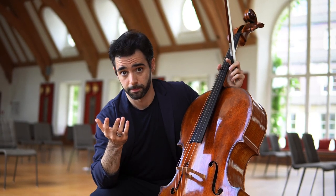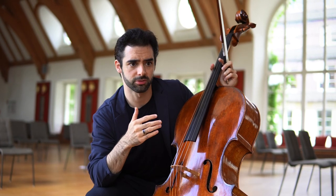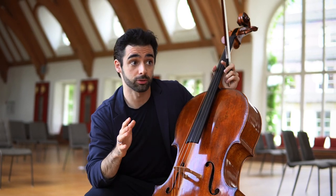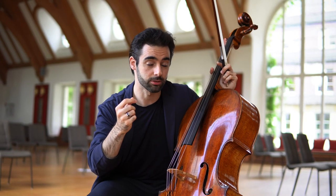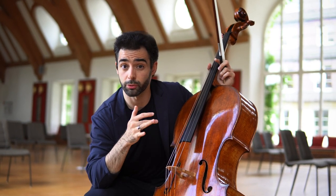One main problem that every string instrumentalist has is that the vibrato becomes automatic — it just does whatever the hand wants. This is not only a problem for the vibrato, which becomes very inexpressive, but also for the bow hand. The vibrato can have the danger of being like makeup for everything you produce with the bow. Even your intonation is harder to assess when you practice with it. So when you take the vibrato out of the question, you become really aware of what you are really doing with your right hand.